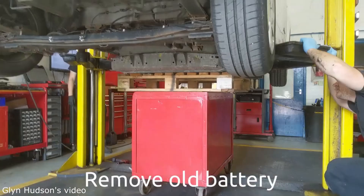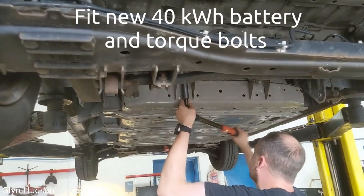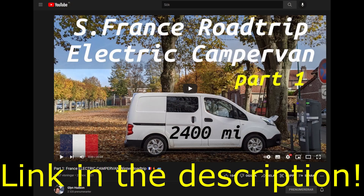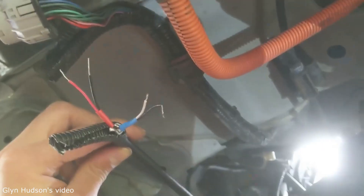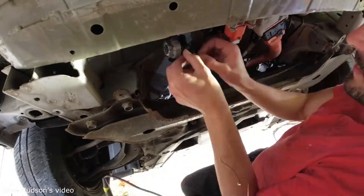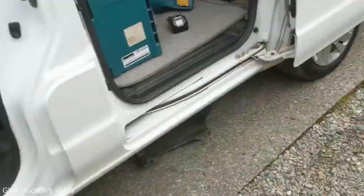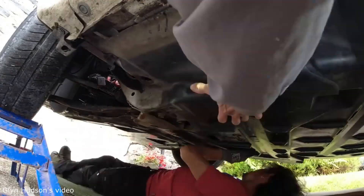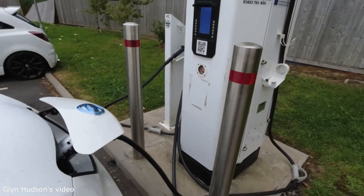I'm happy to announce that the code just got a whole lot better after Glyn Hudson — another YouTuber you should definitely check out, who does some amazing electric travel vlogs — also updated his van with a 40 kWh pack and a Canbridge. Glyn noticed that the AC battery cooling didn't work after fitting the Canbridge, and since the Canbridge is essential to get good instrumentation and quick chargers to reliably charge to 100%, this became a problem.